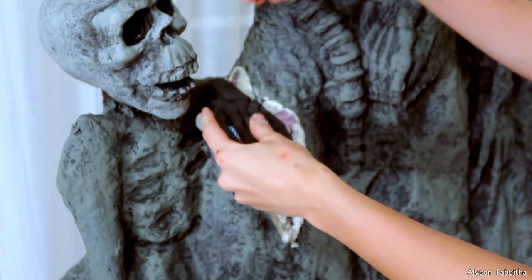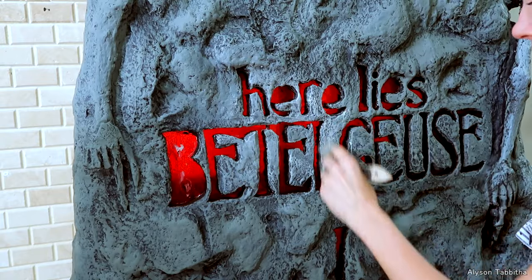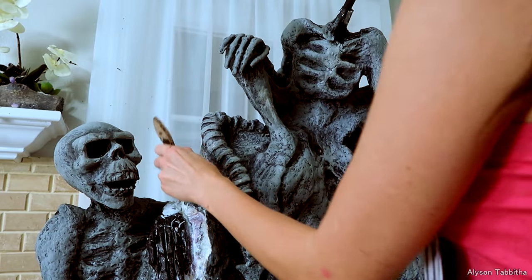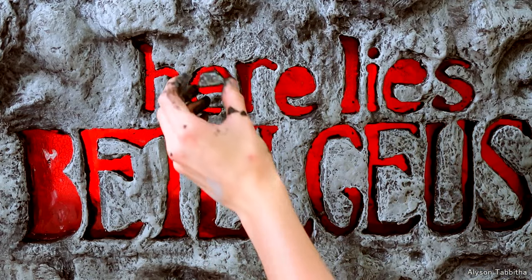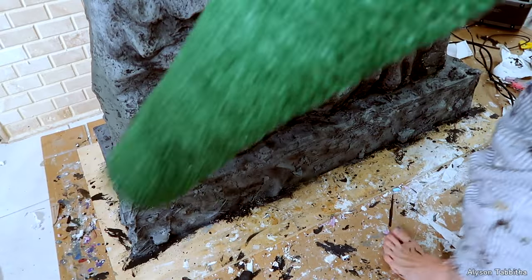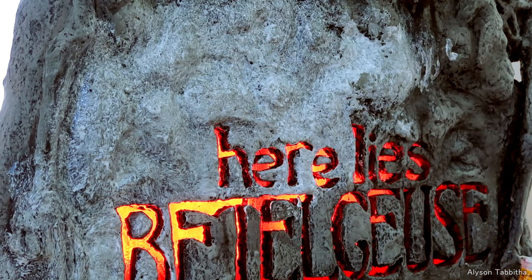For the hand, I just carved it out of foam like I did the other hand. After I cut out a chunk of space, I seal it with a glued-down paper towel, glue that in place, then go over everything with some Mod Podge. Then it's back to painting the stone — this time I'm dusting over it with a very light gray to highlight the details in the stone.